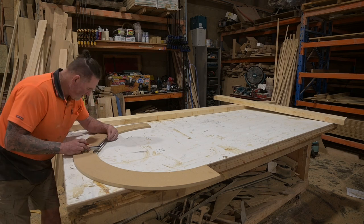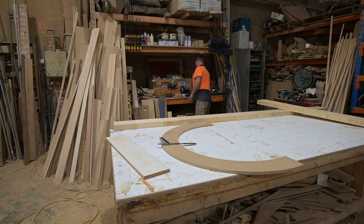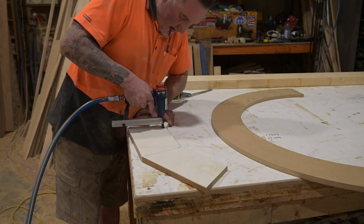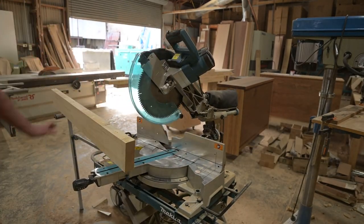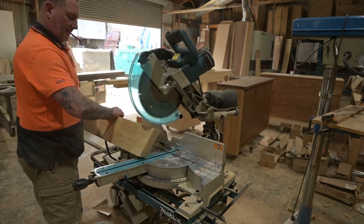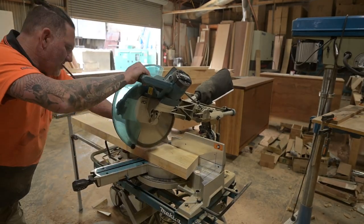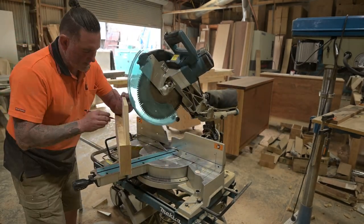Working out the angle I need to cut all my pieces. This is going to be made up of about seven pieces to get that curve, because it's 130mm wide and the timber only comes at 150mm. I'm doing a test piece out of some MDF just to check and see how it's going to work. I figured all that out and can use one of them as a pattern now to cut all my little bits.